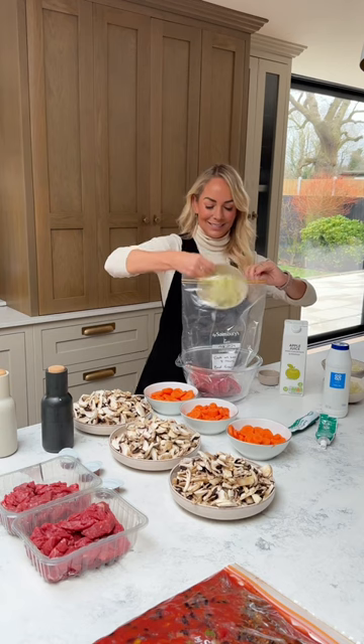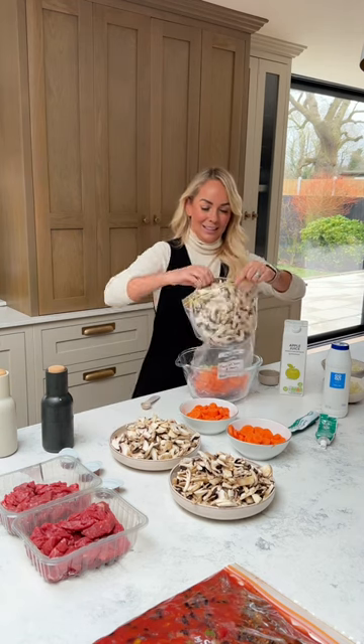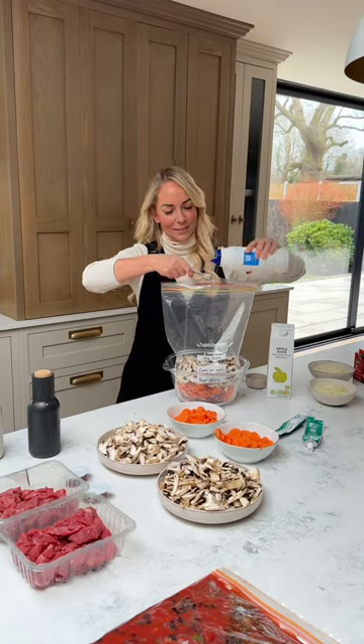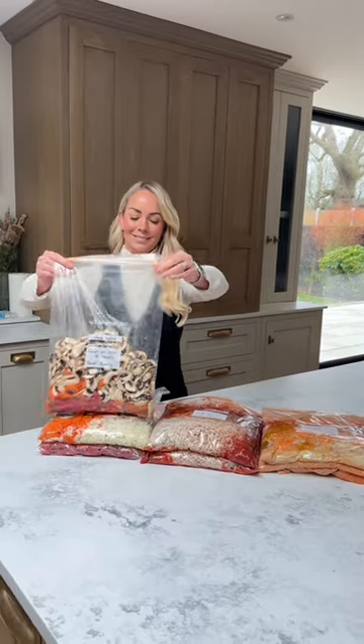For this one, I'm going to pop in some stew meat, some onions, carrots, a ton of mushrooms — which cook down to nothing — a stock cube, a little bit of salt, some apple juice, and pepper. And that is literally it.